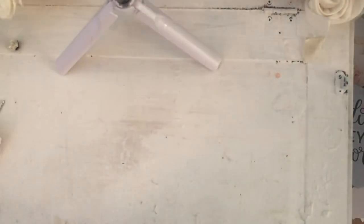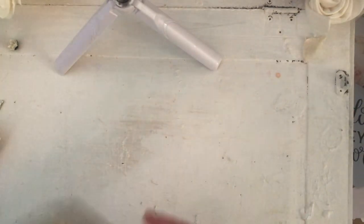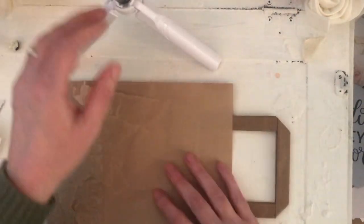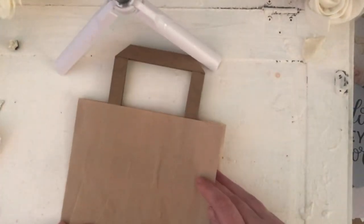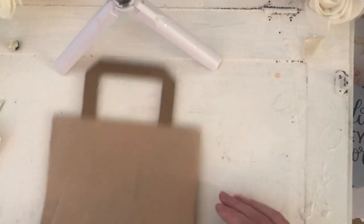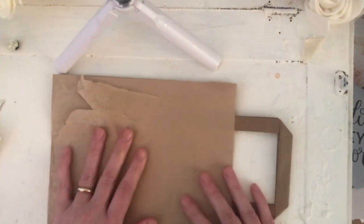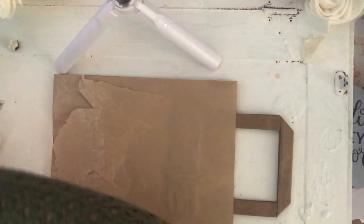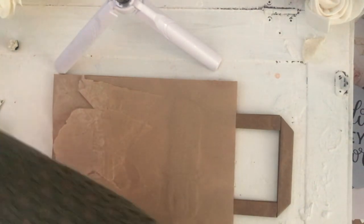Now we're going to go on to the paper bag. I'm hoping I'll be able to show the full picture, but I'll have to do it sideways — I'm doing it horizontal. I can't get my tripod up, so I've chosen my background.